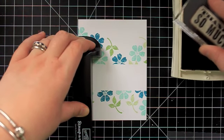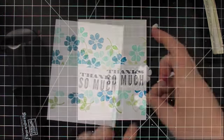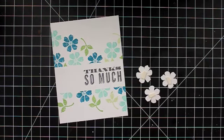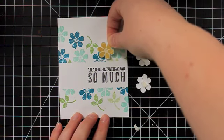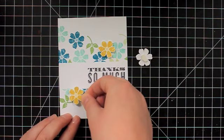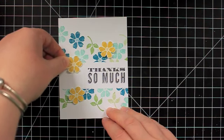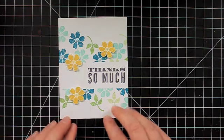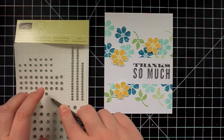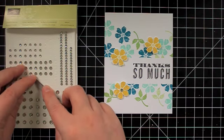I'm going to ink the sentiment with Basic Gray ink and stamp that down. Now I'm just going to add half of a dimensional to the back of each of my Summer Starfruit flowers and place these onto my card. I want to put two of them overlapping the white space from the mask. And then for one little touch, I'm going to add a medium-sized rhinestone to the center of each of the yellow flowers.